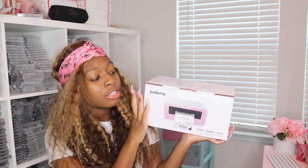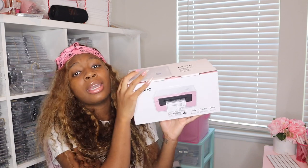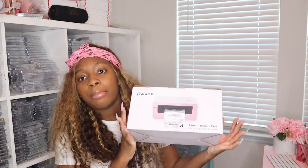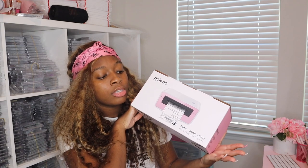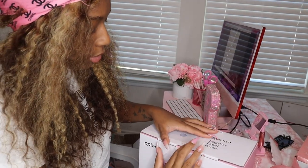This printer is in the early hundreds — it's $119, don't quote me. I believe for the Rollo printer I paid almost $200, with shipping, and I got my Rollo from Rollo itself, though Amazon also sells the Rollo printer. I'm going to unbox it, and since I also have orders to process from my lash business, once I get it set up I'm going to process orders and let you guys know how I like it — if it's giving or if it's not giving.